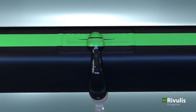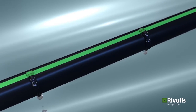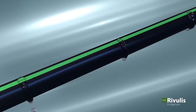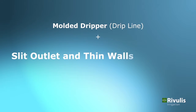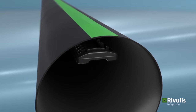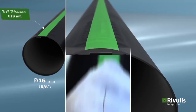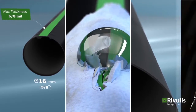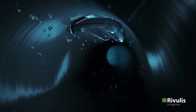The D1000 dripline with ActiveFlex technology combines the best of both drip tape and dripline technology to create the next generation product — a molded dripper typically used in drip lines for accurate flow rates, and slit outlets and thin walls similar to drip tapes. These features together provide a best-in-class thin wall dripline with uniform flow rates, high resistance to plugging, and built-in protection from soil ingestion, all in a compact package.